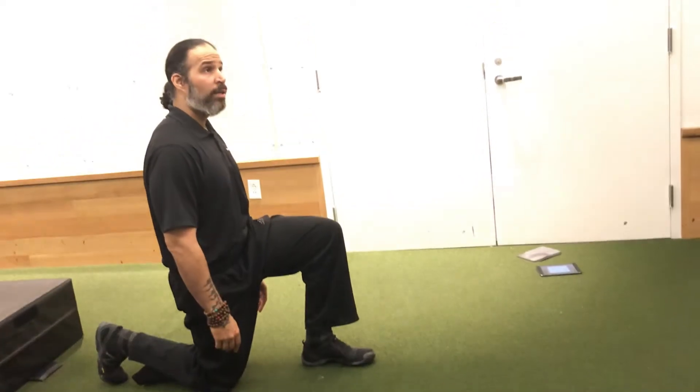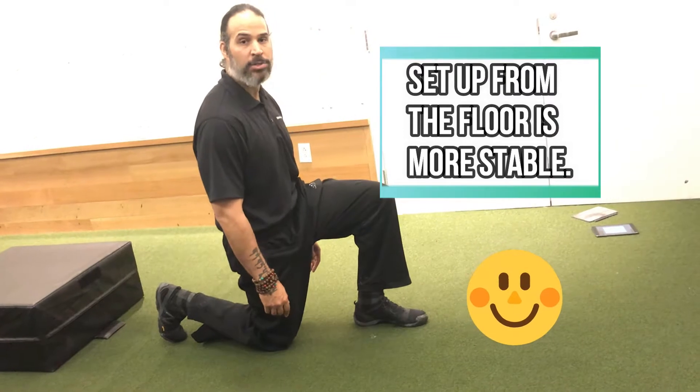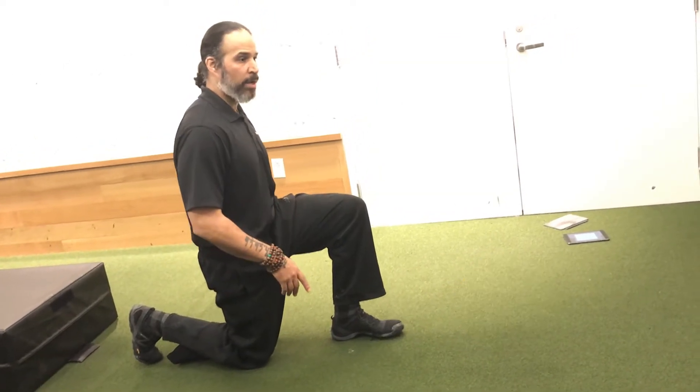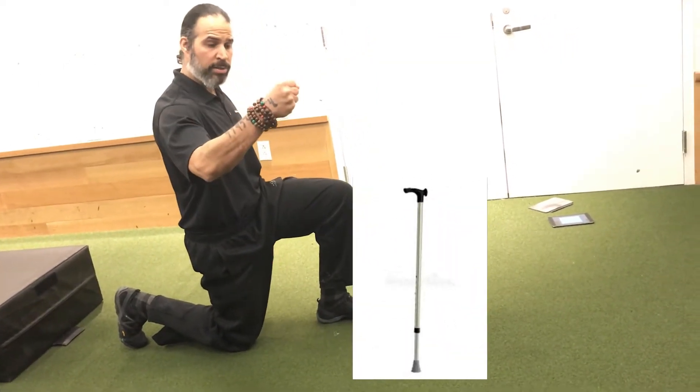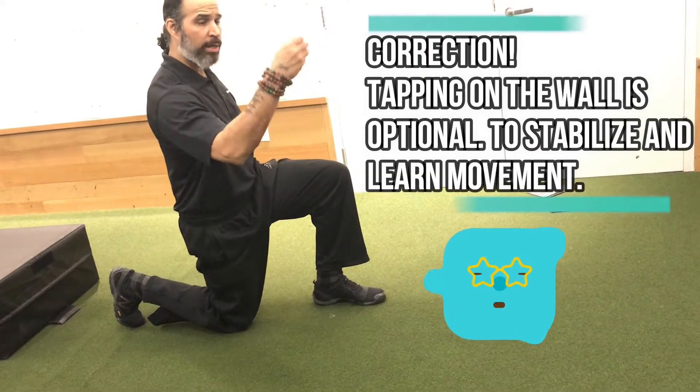Why do I want you to start from the floor? Because it's more difficult and it's safer. It's going to ensure that your range is going to be there. If you have trouble, you can use a dowel or a stick to help you come up. I don't want your hand on the wall — you can have the dowel here.